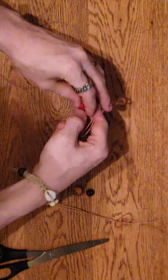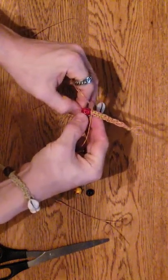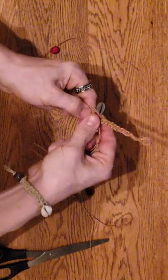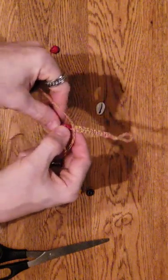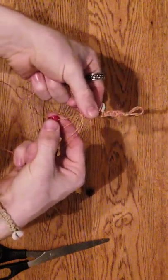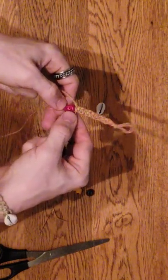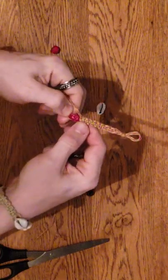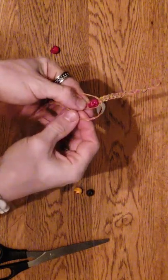Sometimes both of the middle pieces will fit through the bead, sometimes they won't - it depends on the bead. It looks like this one won't, so easy fix: you just put a single piece of the middle through there, then take the other middle piece and put it around it. You've got the skull on there, hold it tight right there, and just continue your braid on around.